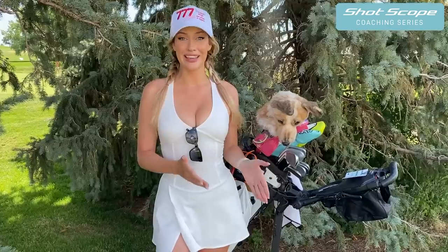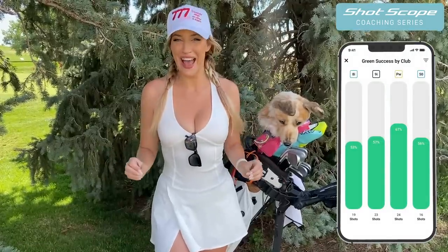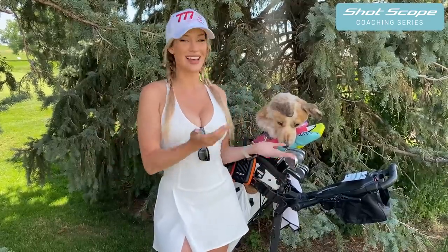Hey everyone, it's Paige and welcome back to my YouTube channel. Today we're at Foothills Golf Club in Lakewood, Colorado and I'm playing the Executive 9. I was looking at my Shot Scope data and I was shocked with how bad my irons and wedges are. So I wanted to come out here and really focus on that and give you some tips and tricks to hit better iron shots and course management. I noticed from a scratch handicap to a 25 handicap there is consistency with where we miss and how we can improve, so let's go.